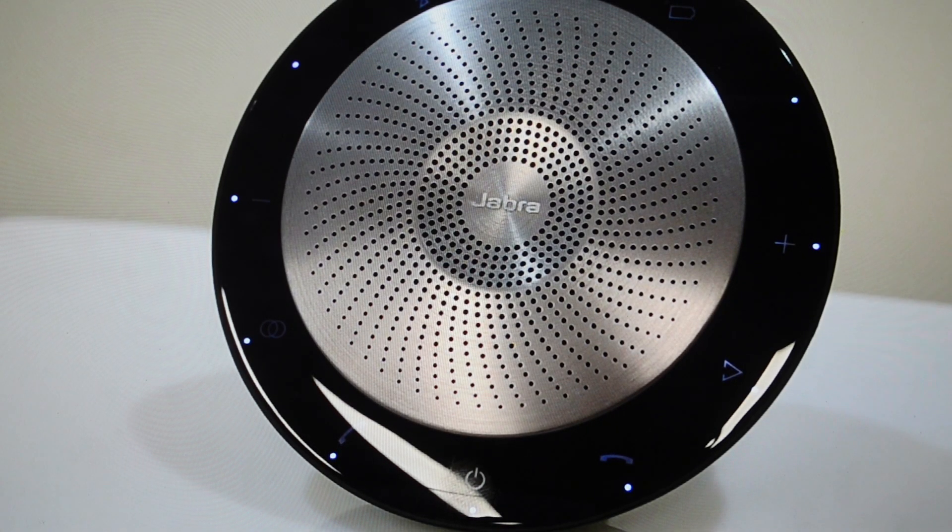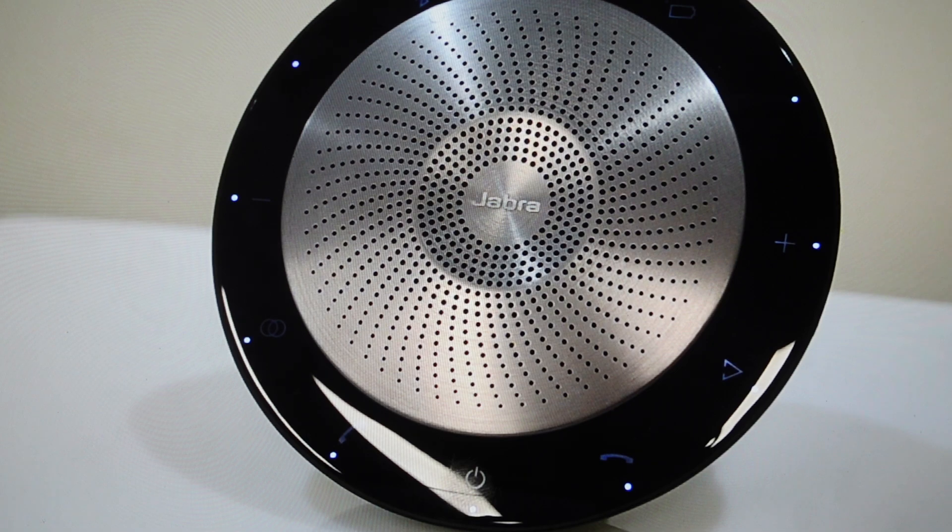Hey everybody, this is a real quick video in case you have a Jabra Speak 710 speakerphone, wireless speaker, and you need to do a hard reset to the factory default settings on it.